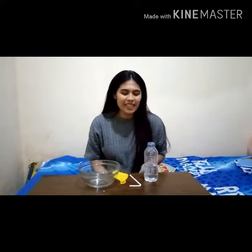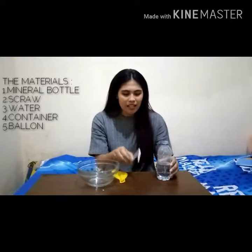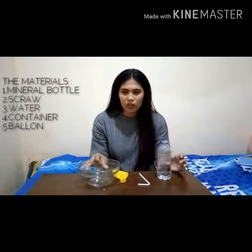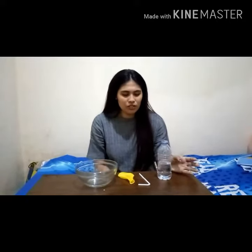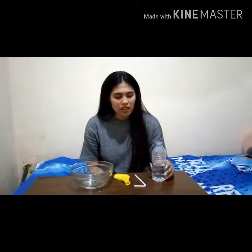The materials that we need are a mineral bottle, a straw, a container, and a balloon.